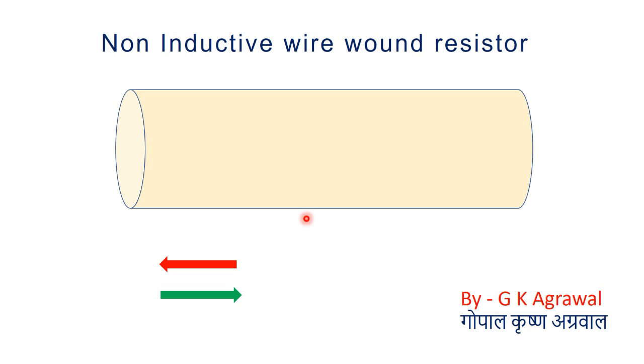Then we take a long wire and make many turns of wire around this core, so it becomes a coil. A normal wire wound resistor may have one coil, but a non-inductive type wire wound resistor has two coils.